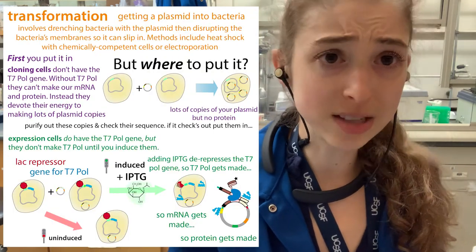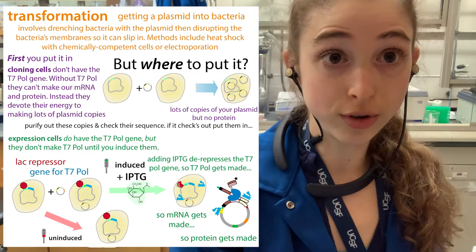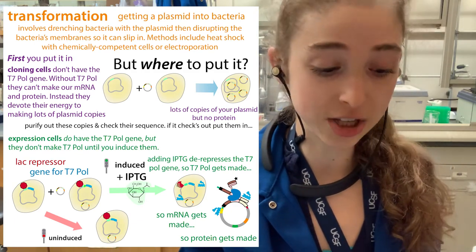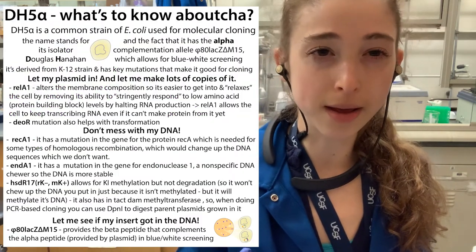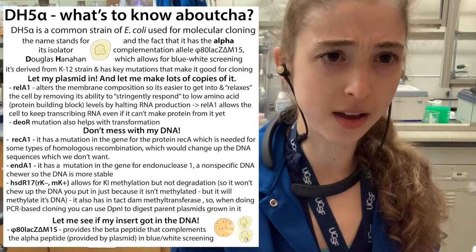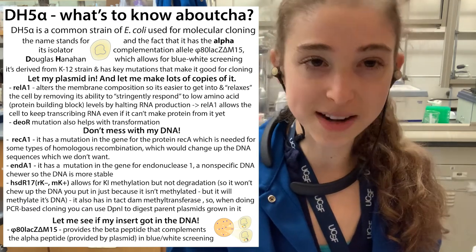If the plasmid comes in pure plasmid form rather than as a stab, you'll need to transform it into cells — typically a cloning cell line like DH5 alpha, which is what these things commonly come in. DH5 alpha cells are good for transformation and making lots of copies of the plasmid while maintaining sequence integrity, since they won't do recombination that would mess up the sequence.